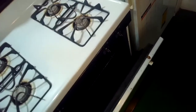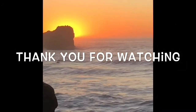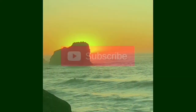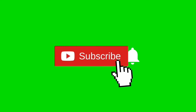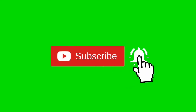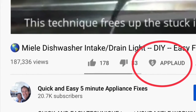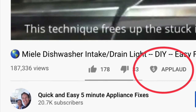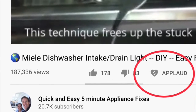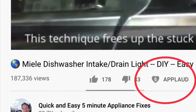We're all done, so thanks so much for watching. We really appreciate your support. When you get a chance, please press the subscribe button below and also the notification bell so we can send you more videos about appliance repair. Please also give us a thumbs up if you enjoyed the video.